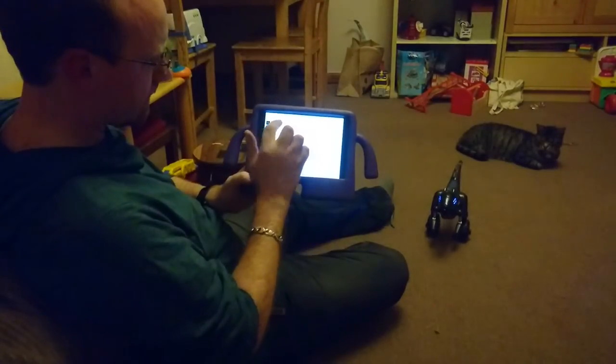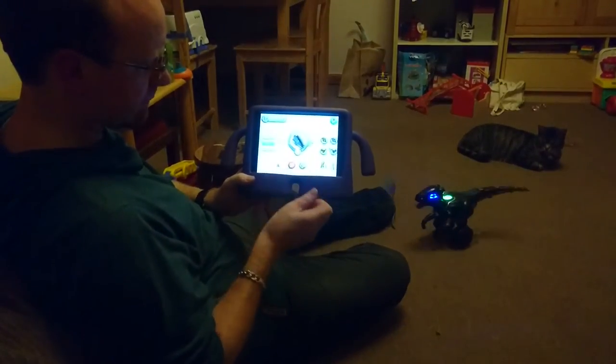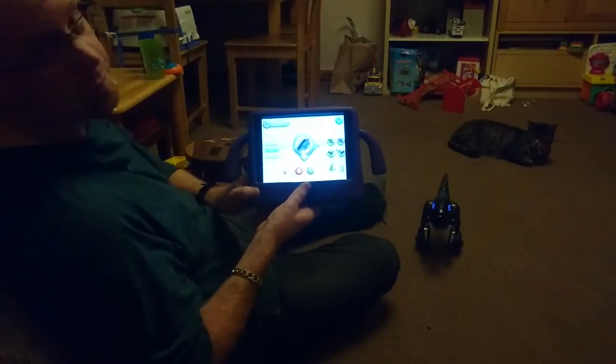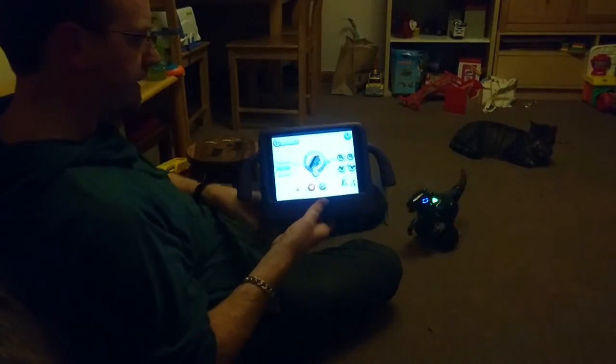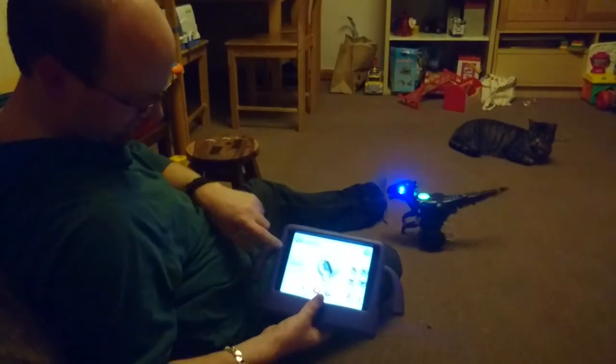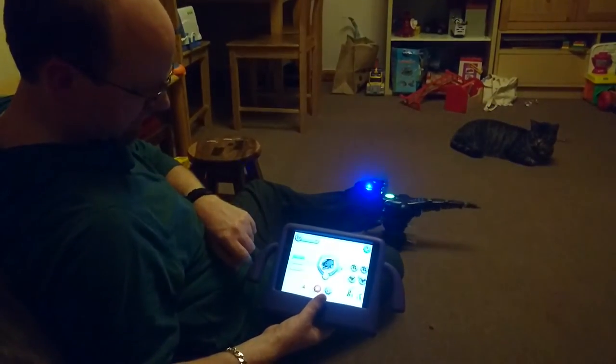Now we're going to go for a bit of a dagger synth of strings — this is the Tron remix version by the way. You can now see that the Miposaur is dancing, albeit in a very bizarre way. Let's change it to jive.